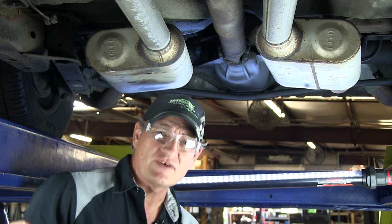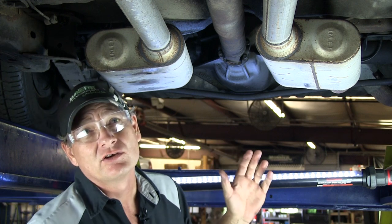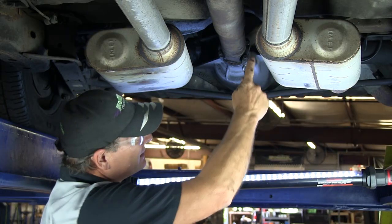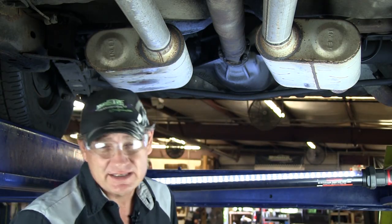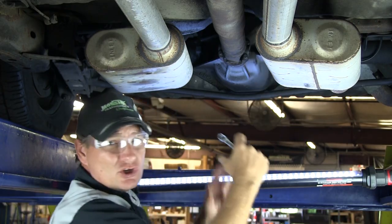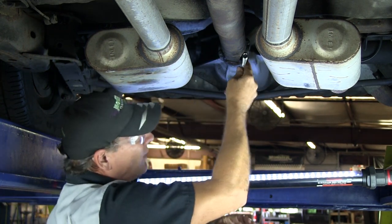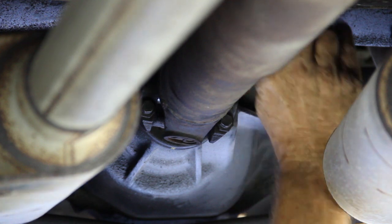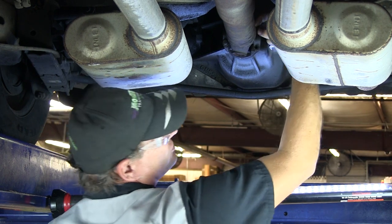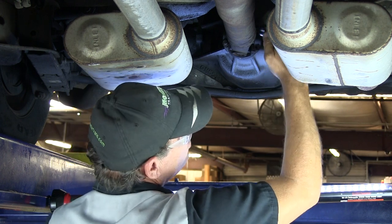The first step on replacing the transmission is obviously to remove the original transmission. On this particular drivetrain, the first item we're going to start with is the driveshaft. The bolt size that holds the clamps down on the U-joint is 7/16ths. We're going to use an open-end wrench and loosen these bolts to remove the U-clamp holding the U-joint cap into the differential — all four bolts — and then slide the driveshaft out of the transmission.